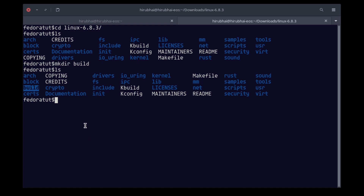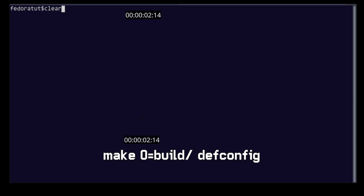Now create a directory called 'build' — you can name it anything you want — in which we will build our kernel. Now run this command to create the default configuration file.